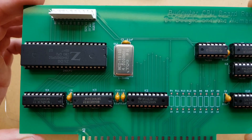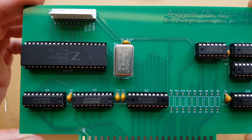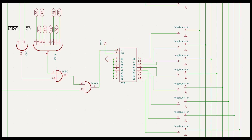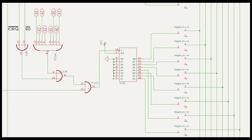In the last video, we concluded that our problem was this buffer here doesn't go high impedance during a sense switch read. These are the control signals that go from the front panel to the CPU card. And this one here — data enable — that's the one we're interested in. That's the one that controls the output of this buffer. We explained this circuit in the last video, so you don't really want me to explain it again. All we need to look at is this output here, and we need this output to somehow control the data enable line.